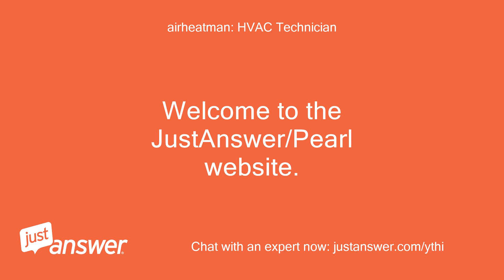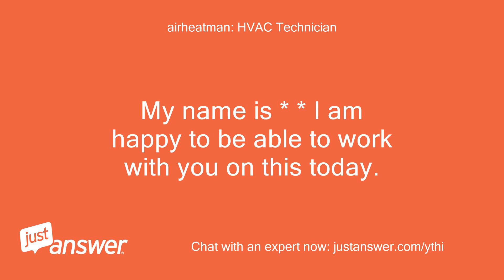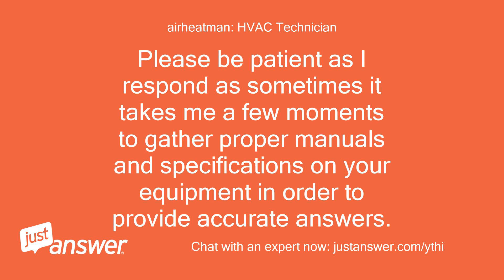Welcome to the JustAnswer website. My name is — I am happy to be able to work with you on this today. Please be patient as I respond, as sometimes it takes me a few moments to gather proper manuals and specifications on your equipment in order to provide accurate answers.